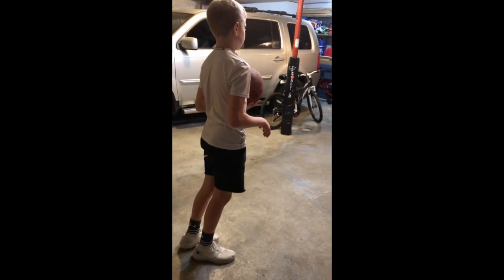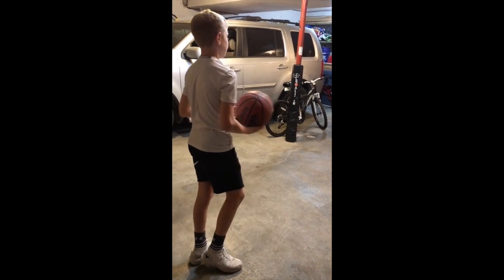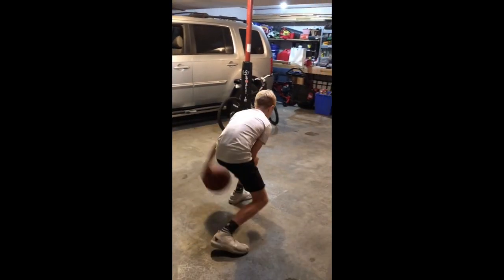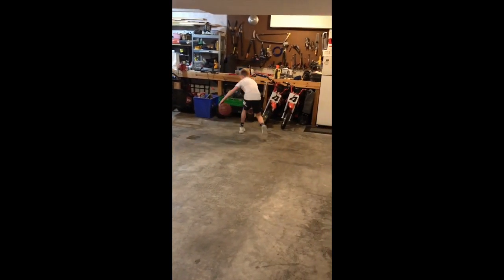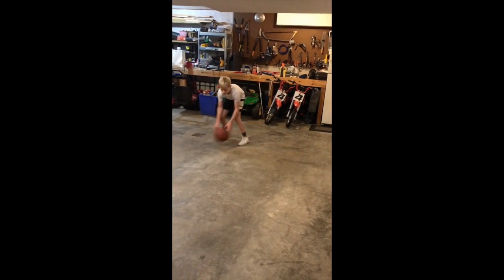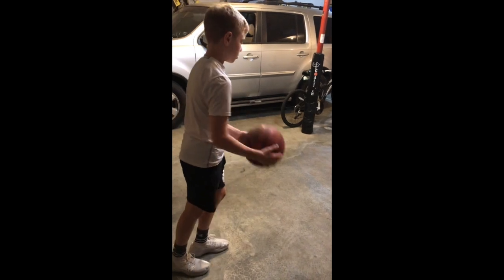Pound between your legs. Pound right-handed between your legs, crossover left-handed. Come back between your legs backwards.